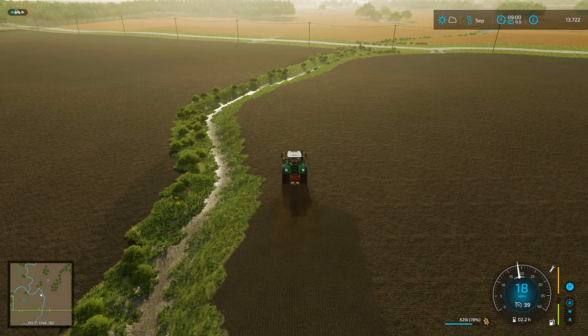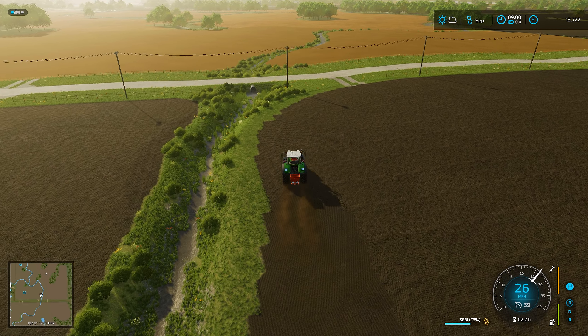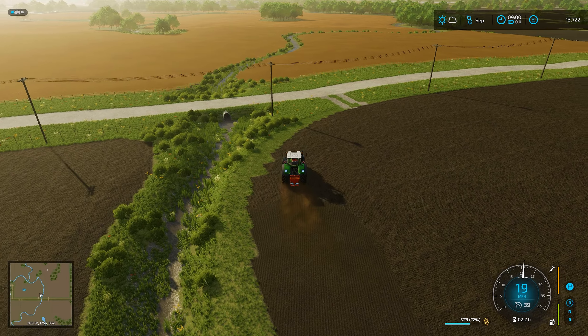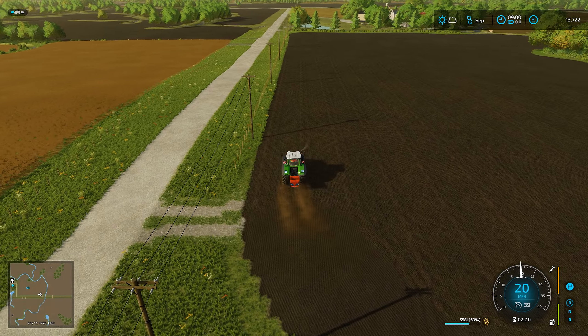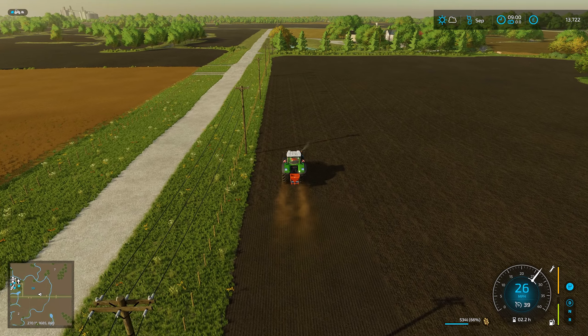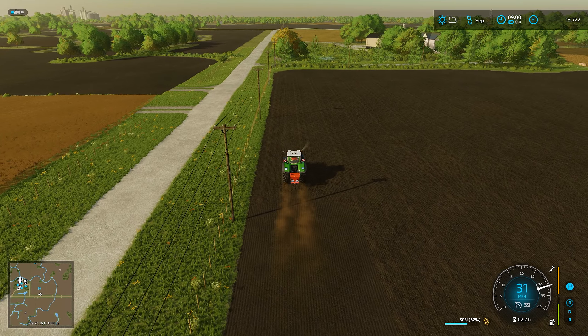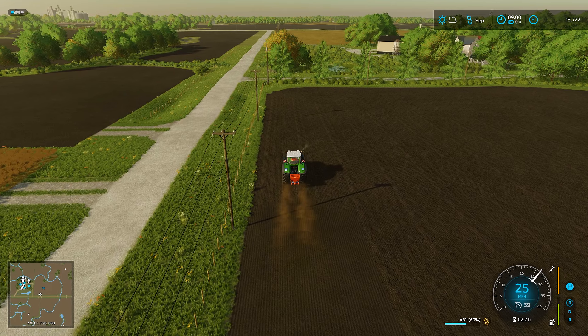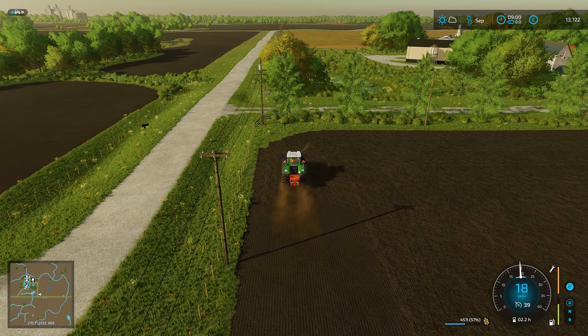This is so weird to see this way. This is something that's in the official mod hub, so you can go and get this as well - as far as I'm aware it's available on all platforms. I've just never used or done anything like this before. We've got two fields to get sorted. The big fields we're going to use for flax, but that's not until April, so we'll get the wheat in here first.